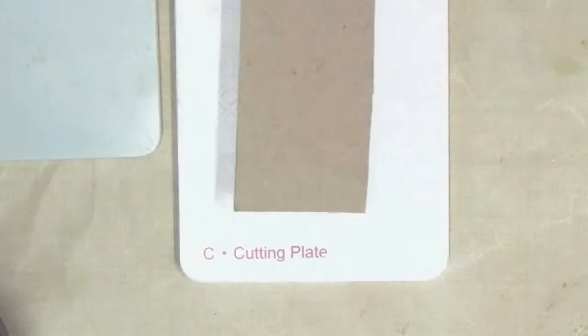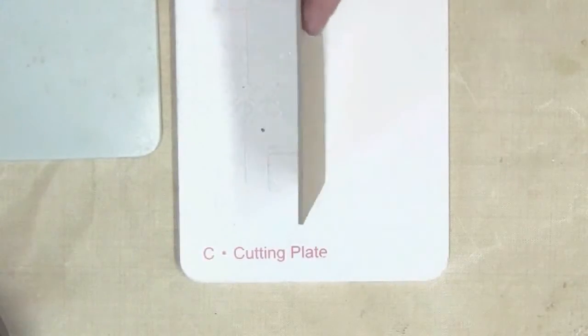Hey DIYers, today in the studio I'm going to show you how to transform chipboard into aged metal. You're going to want to check this out — this is a great tip for jewelry making. I have heavyweight chipboard about an eighth inch thick.